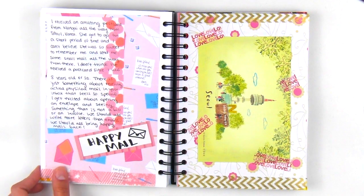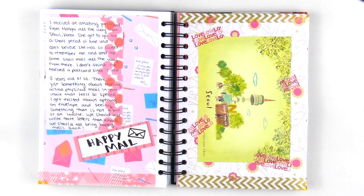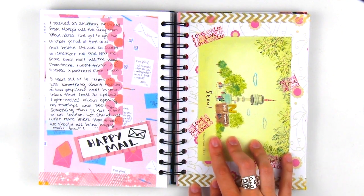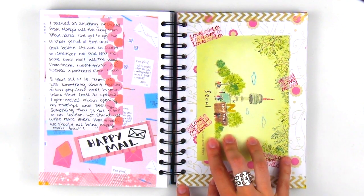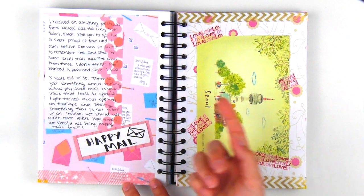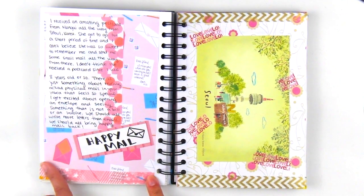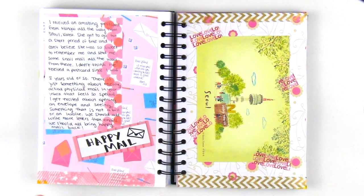The next set of pages talks about my feelings towards Happy Mail, since I received this amazing postcard all the way from Seoul, Korea from an old friend. I glued digital scrapbook paper for the page background and journaled on top of some Target sticky notes that went really well with the spread.